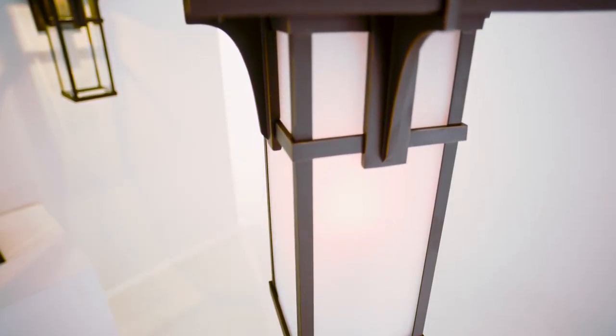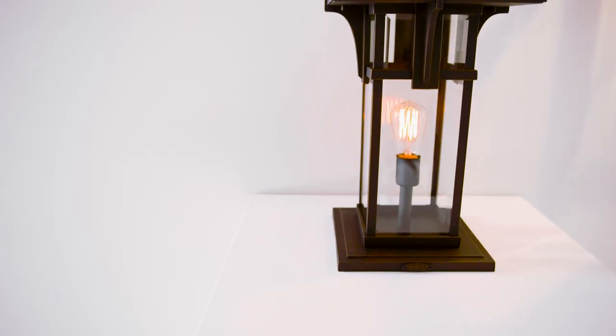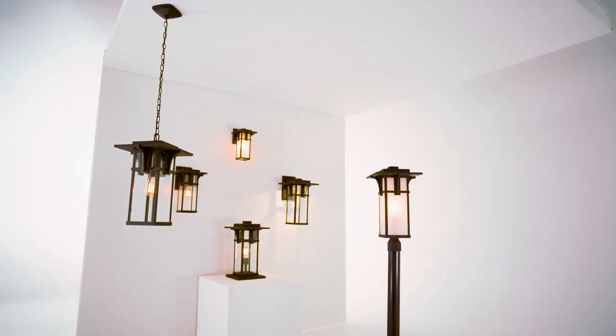For a more sophisticated facade, consider enhancing the hanging or wall-mounted Manhattan lanterns with a matching post or pier mount. Investing in a unified look will add both curb appeal and value.